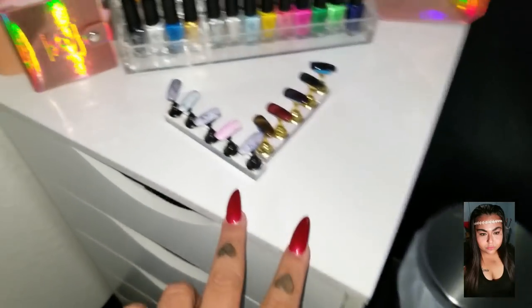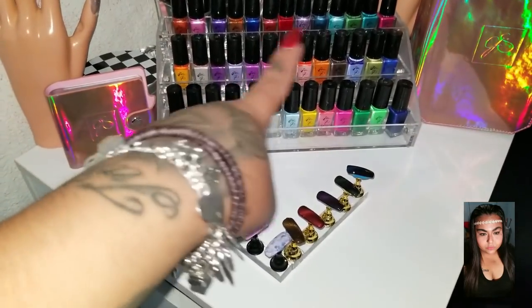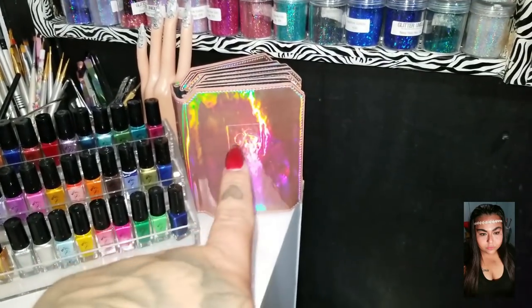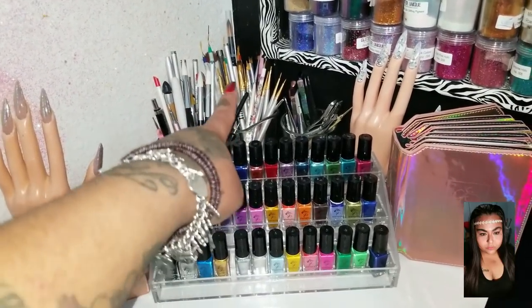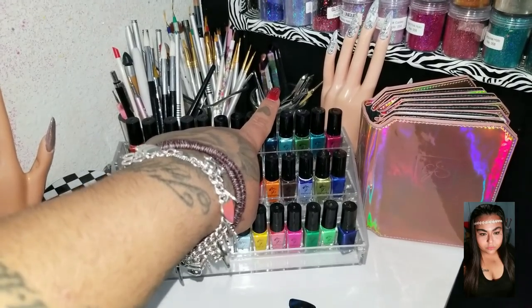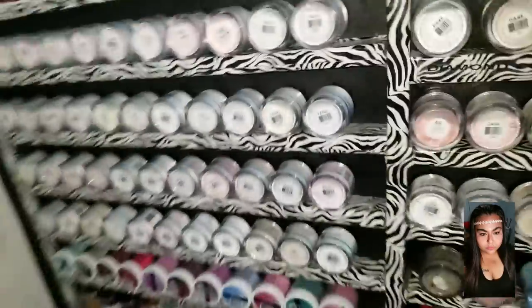On top of the unit I have practice nail hand forms, my clear jelly stamper plates, my killer jelly stamper, my stamping polish collection, other stamping plates, and more nail tips. I also have all my silicone tools, brushes, and nail tools. On the wall next to me I have my license and a picture of me and my husband.